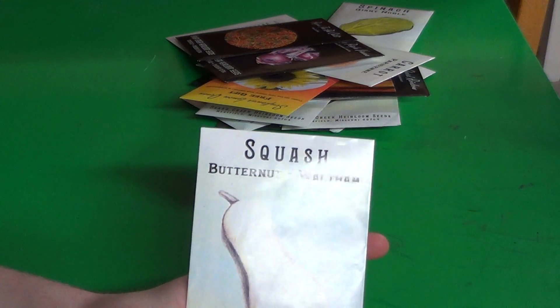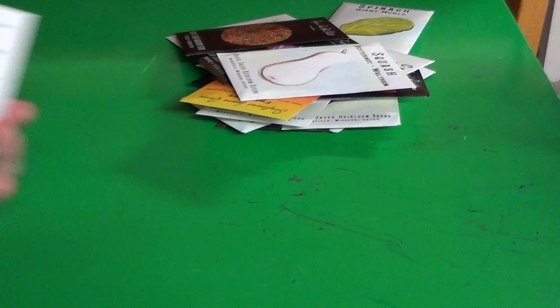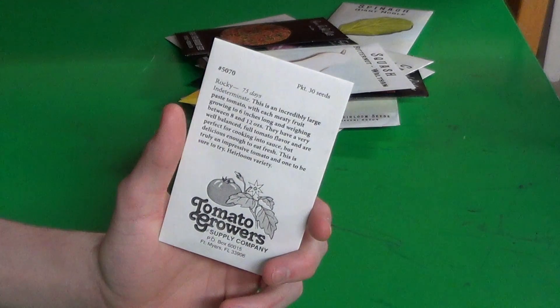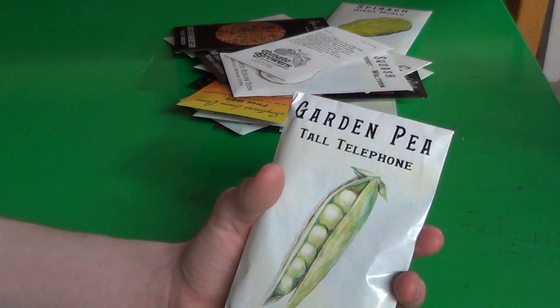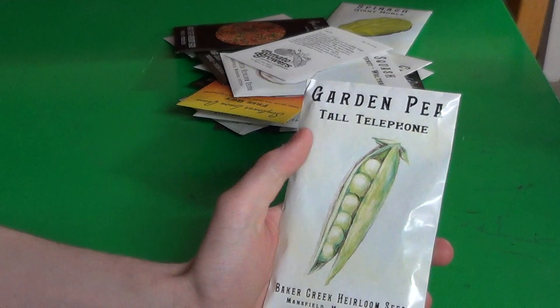Some Waltham Butternut — I grew some of this last year. It did great. And then some tree rat or a rabbit or something came and actually ate the plant — might have been a deer, actually, because it's not unknown for a deer to come into my yard. Some Rocky Tomatoes — these are paste tomatoes, so maybe I can make some tomato sauce or ketchup. Some tall telephone peas — I always thought it was tall telephone pole. These are just your standard run-of-the-mill peas.